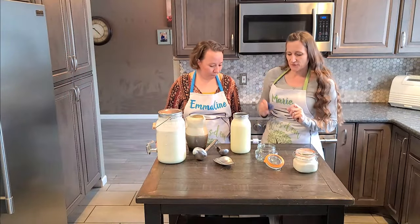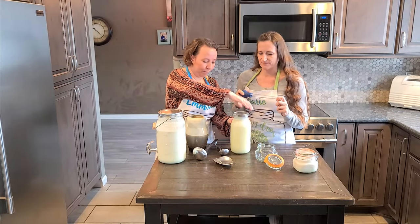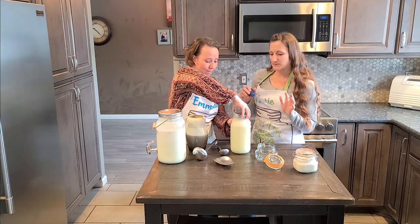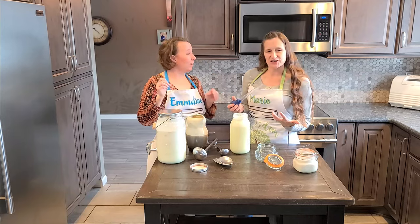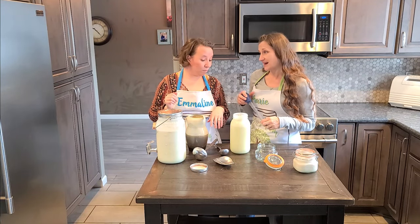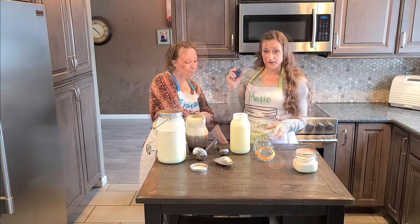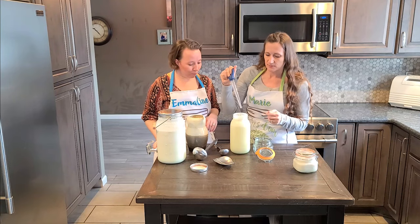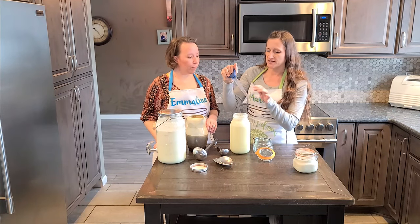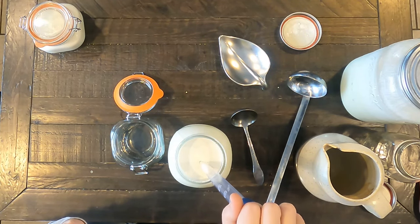The first method we want to show you is using the turkey baster. Neither of us had tried this before we started researching things for our video, but we thought we'd give it a shot. I thought it would be really messy and I didn't think I would like it very much, but I find it's very precise — I feel like I can get exactly what I'm looking for. You go ahead and depress the bulb, put the tip just in the very top of the cream, and slowly release.